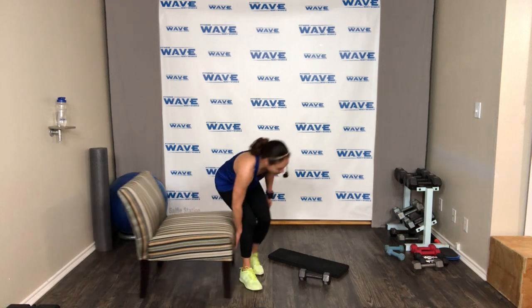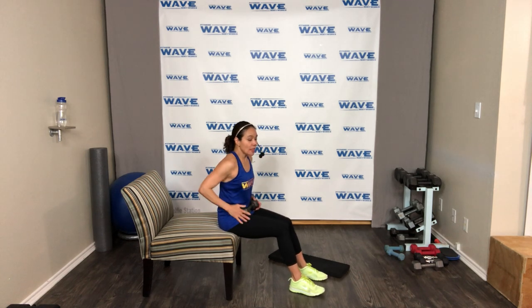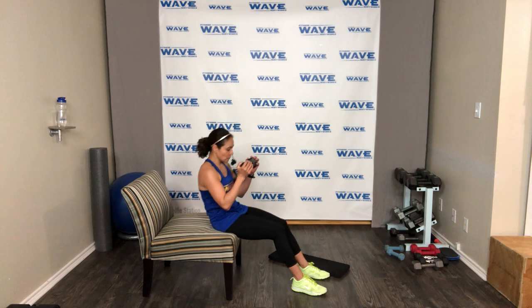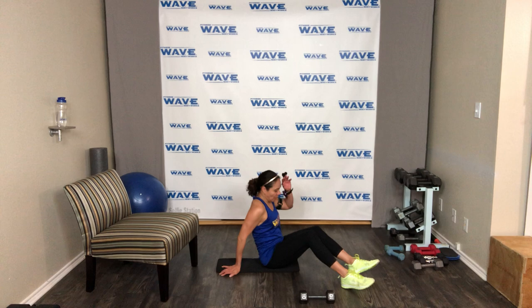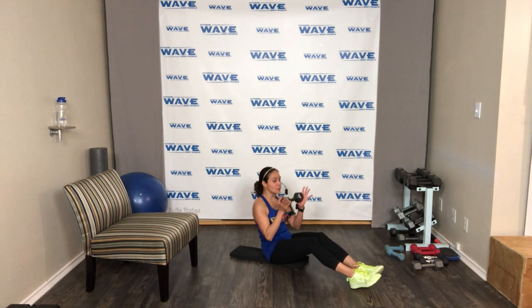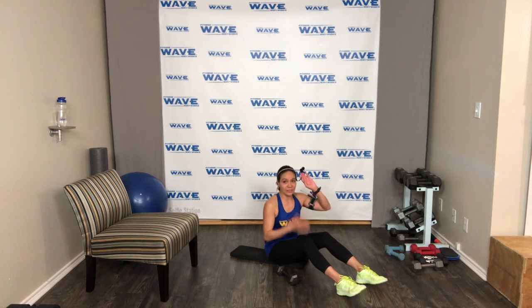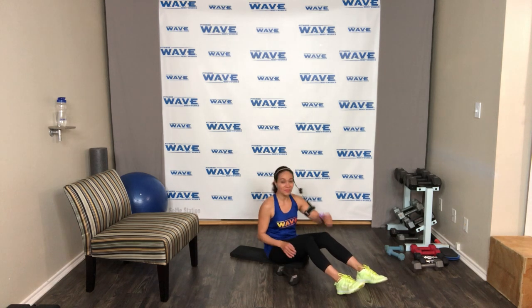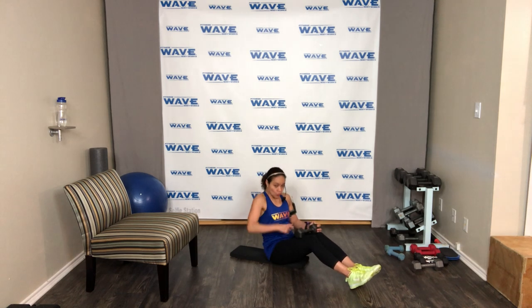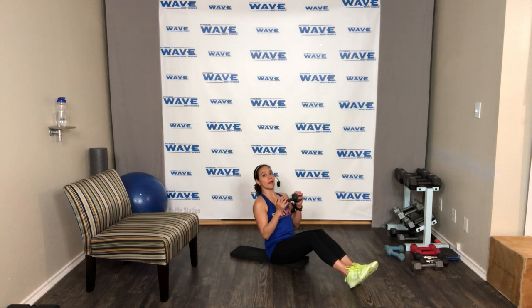I'll show you the modification first. Hold that weight, scoot forward toward your chair, go down and then sit up — hip bone, sit bone. On the floor: bend your knees, sit up straight, sink down and then bring it up. Going down and then up. Focus more on your core — pull your shoulder down, give me a C curve and then up. I'll challenge you: extend your legs, go down as far as you can and then sit up.